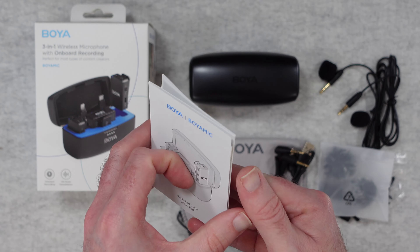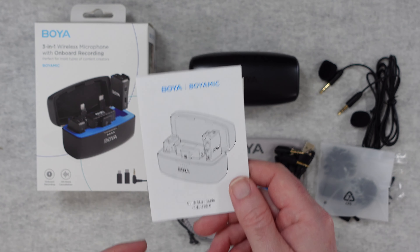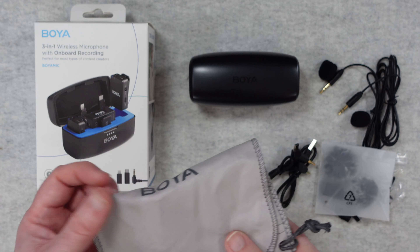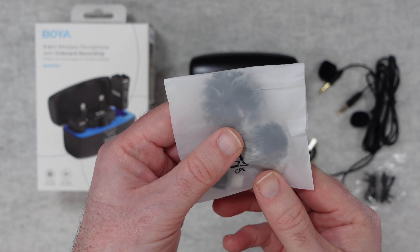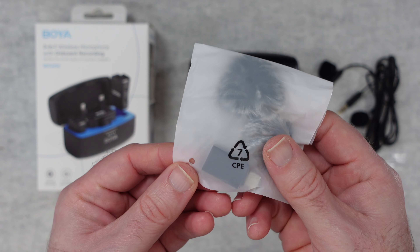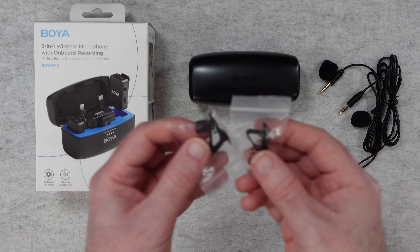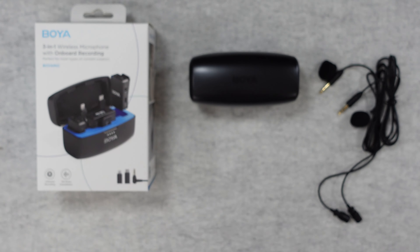Inside the box we get a quick start guide which gives you all of the controls and how to get the most out of the Boyer Mic. We also get a quality control card, a carry pouch for all the accessories, a little bag with windshields for the microphones, a USB-C to USB-A adapter, a three-and-a-half mil to three-and-a-half mil cable, a USB-A to USB-C charging cable, and some crocodile clips used to attach the lapel mics onto your shirt collar or clothing.